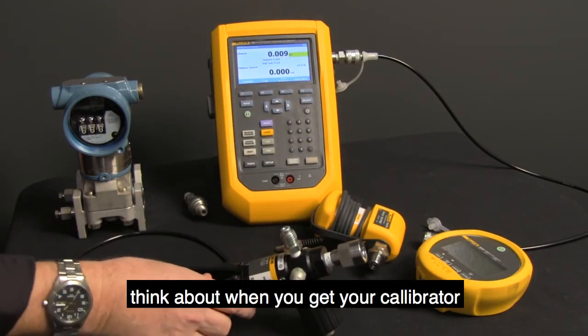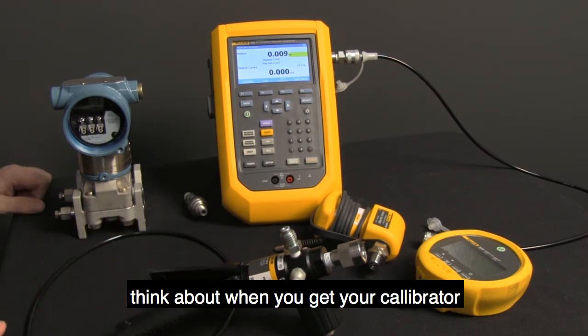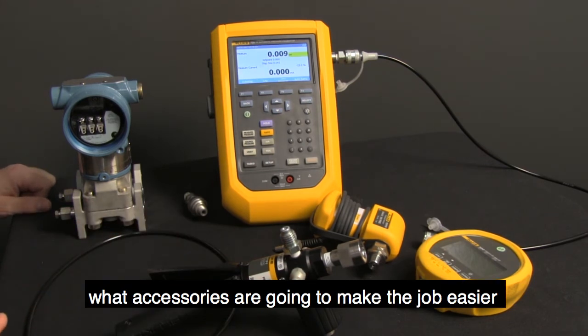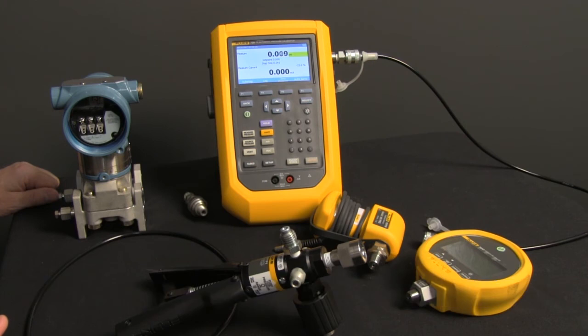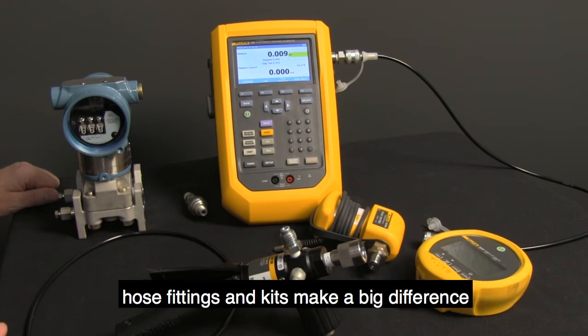Think about, when you get your calibrator, what accessories are going to make the job easier. Because it's not all about the calibrator — there are always other accessories and tools to make your job easier. Hose fittings and kits make a big difference.